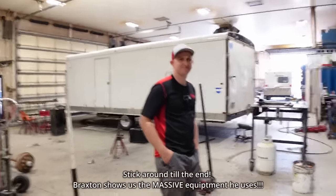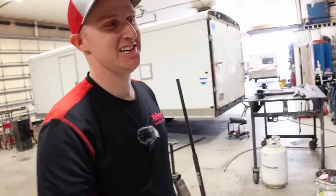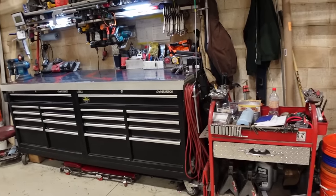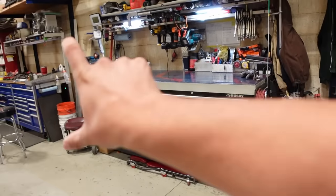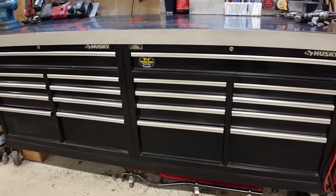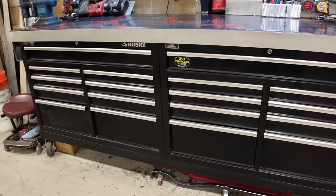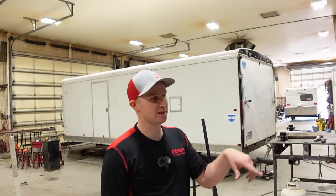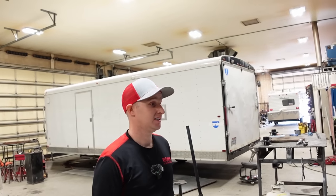We've got Braxton here — thank you so much for meeting up. This is his setup, and this will be the first Husky we've had on the channel. He has both boxes together. He tied the two boxes together about eight years ago, and bought the first box about ten years ago, with the second one added two years later.